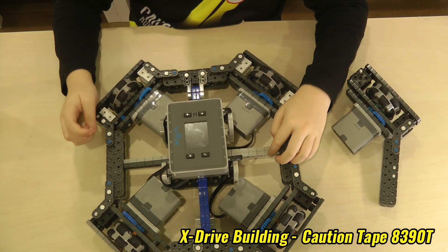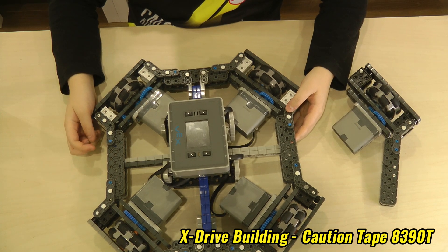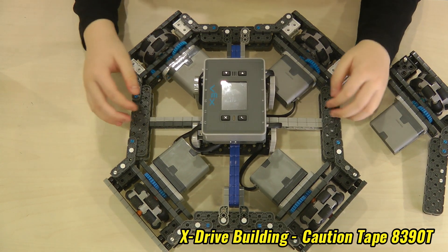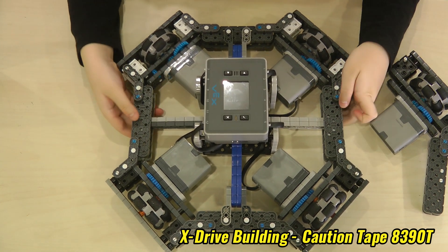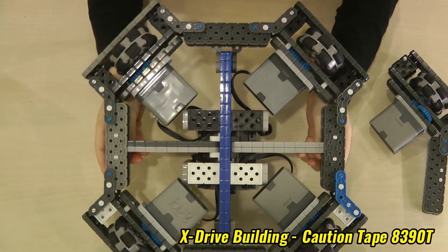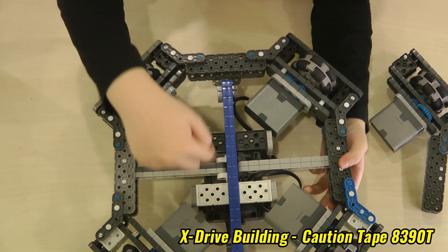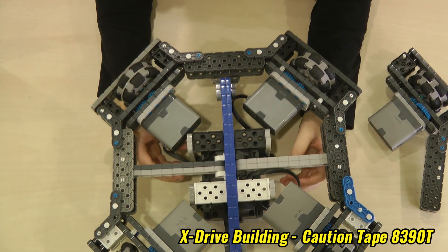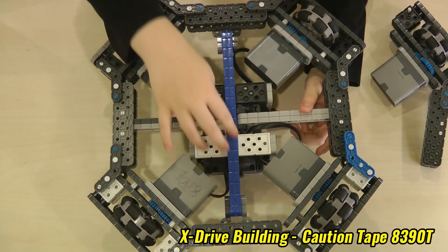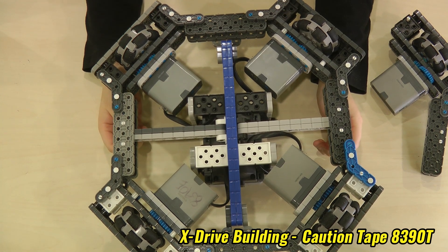I added these extra bracings to make it a bit stronger — you can add them if you want. I will flip it over to make it easier for you to see. I added bracing across, like cross bracing. You can add any type of bracing. If you're planning to use this in a competition, I recommend you add bracing or else it will just fall apart.